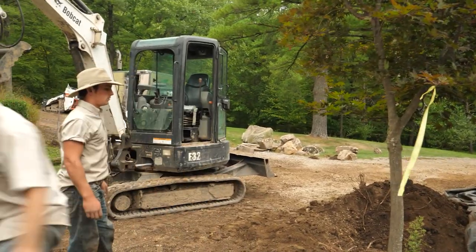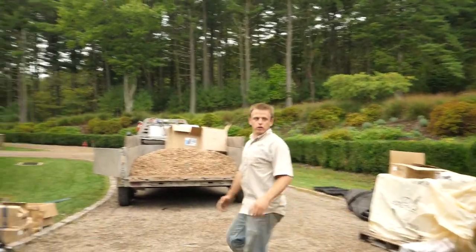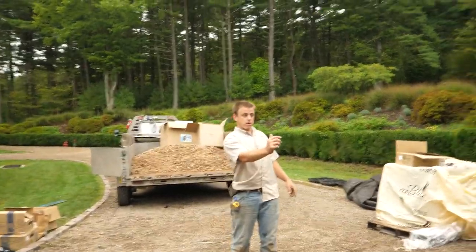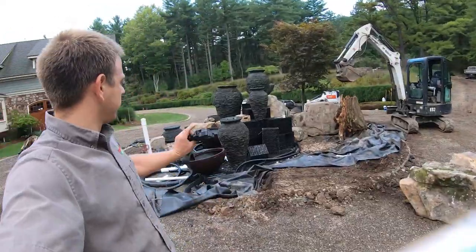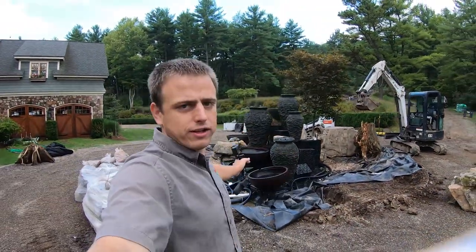Before we finish planning, let's walk around and make sure it actually looks like it could work. Happy Monday morning — we have Ben and Alan with us here today and we are on track to get water running in this thing today. I'd like to finish this today but we'll see how the details come together.